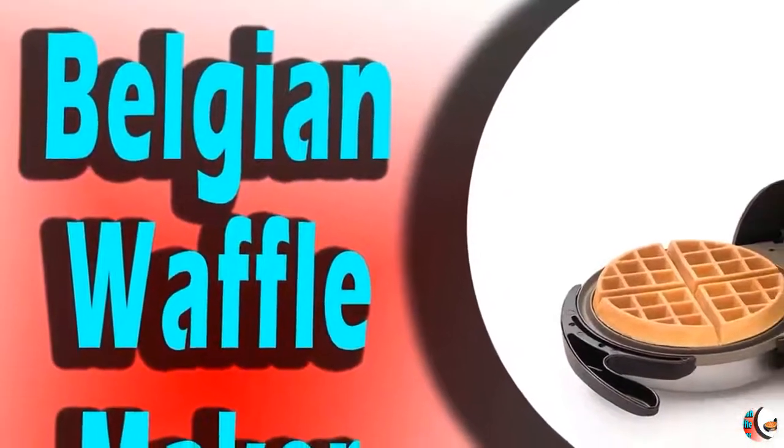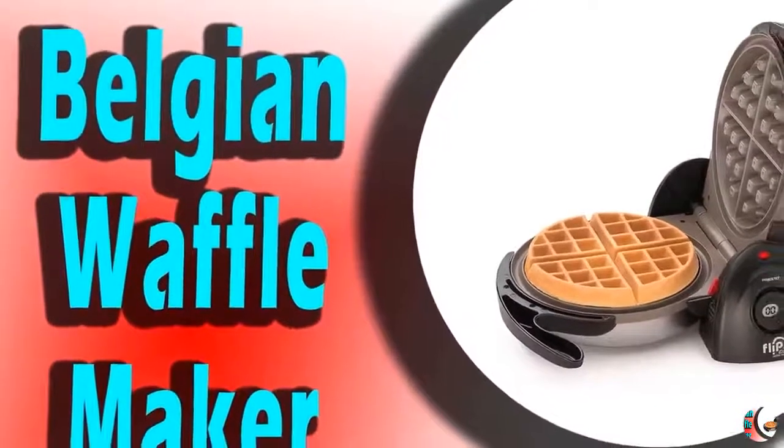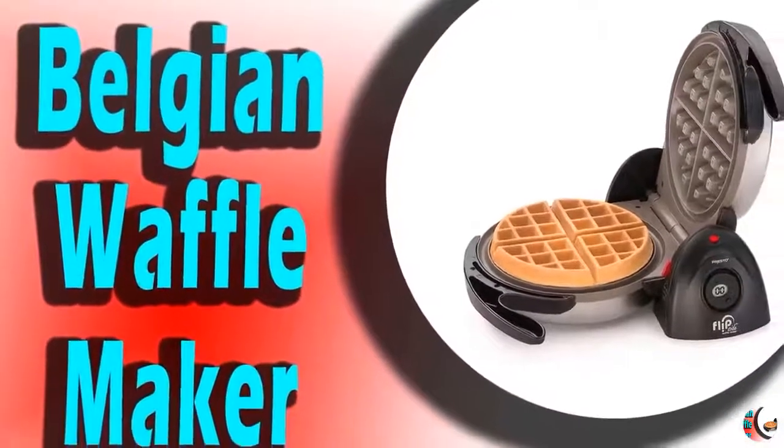Manufacturer: Presto. ASIN: B000TIBWIG. Item Model Number: 03510.